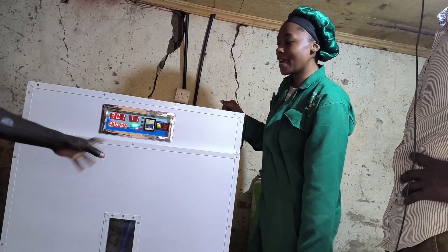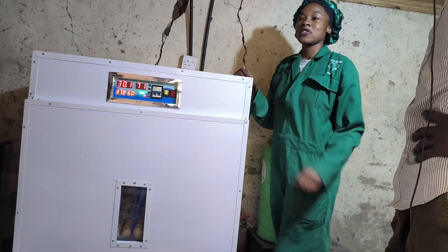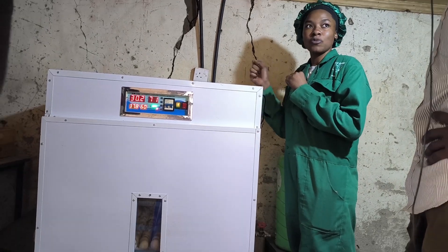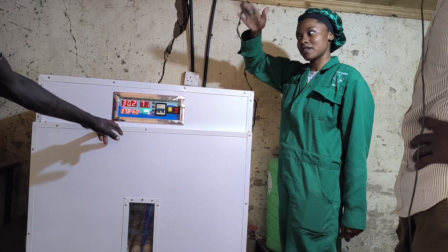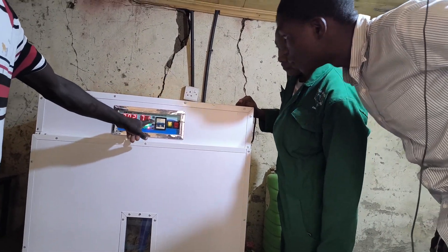We wait 21 days before our chicks start hatching. Don't forget to monitor your water through the window — keep monitoring the water without opening the incubator door. If you have a problem with power, make sure you have a backup, like a generator or solar.